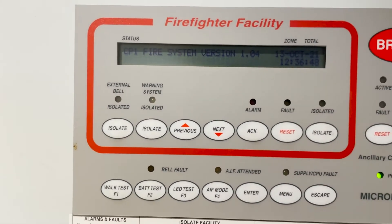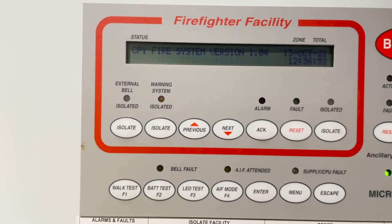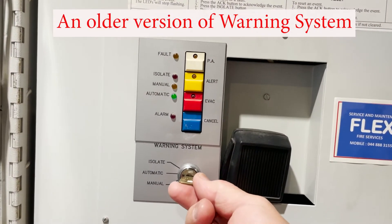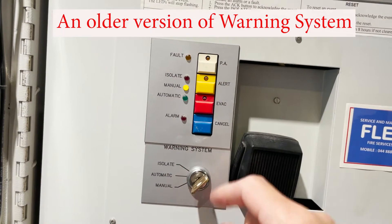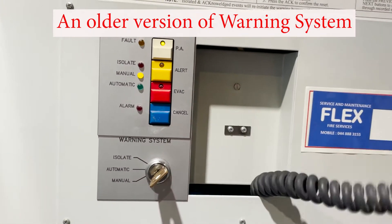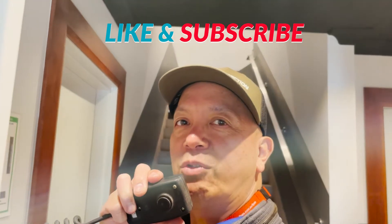Right now all the system is normal. We're going to make an announcement first — put this to manual, then PA system — and then we're going to make the announcement: 'Your attention please, the fire alarm system is on test. Please disregard all emergency warnings. The fire alarm system is on test. Thank you.'